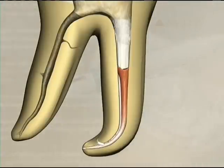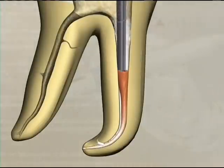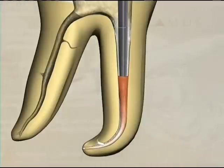Some gutta percha will stick to the cooling instrument as it is removed. A pre-fitted plugger is introduced to compress the gutta percha that has remained in the canal space. This plugger is worked around the canal to push the gutta percha down and compress it into nearby lateral canals and anastomoses. The plugger is then held on top of the gutta percha mass for about 5 seconds as it cools.